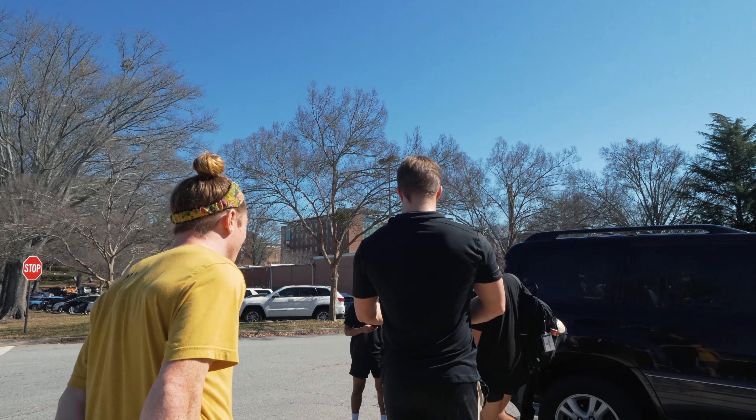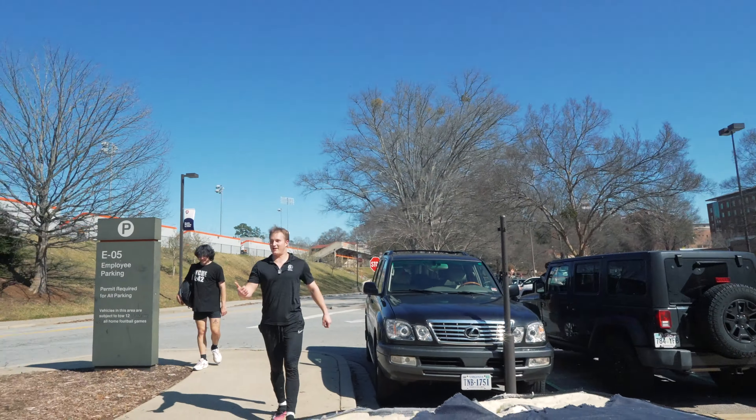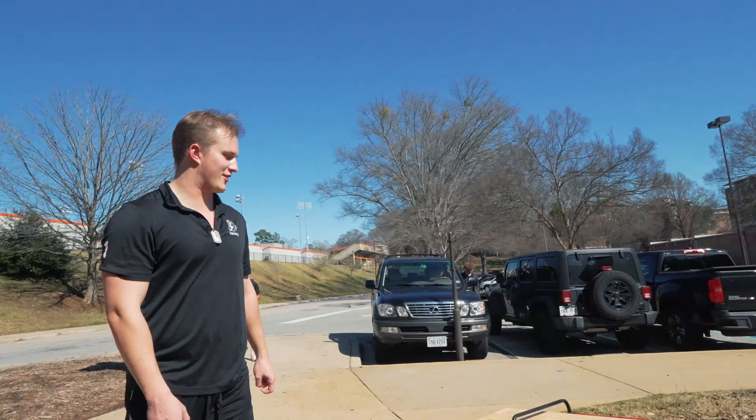Clearly not everything went to plan today, but before you write me off as an awful coach, let me show you how we got to this point. What's your name? Jason. Jason, nice to meet you. You're pretty warmed up already, right? Since Jason was still fresh from soccer practice, I quickly set up the mat so we could get straight into step one: the jump.